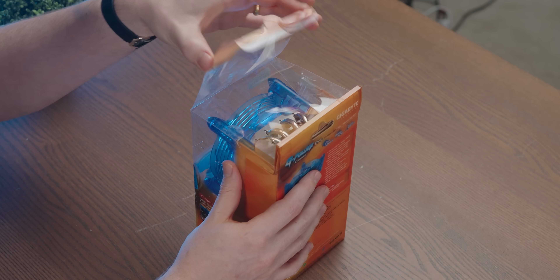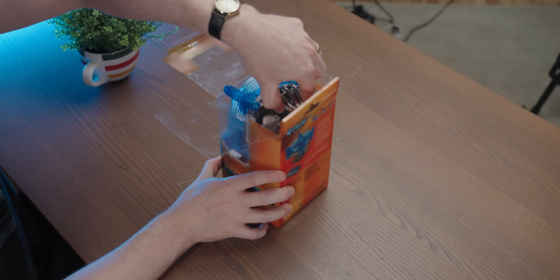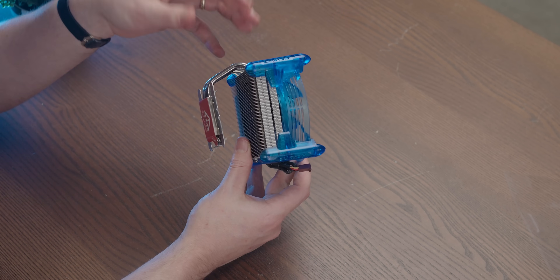It feels a bit weird unboxing it, kind of like I'm desecrating a sacred relic, but I do also like desecrating things. A lot of the glue on the stickers has actually given out, so it's not really that difficult to open. But you can tell it hasn't been opened before because it's in immaculate condition.